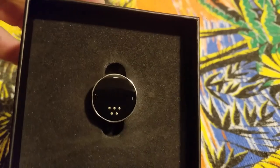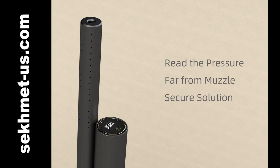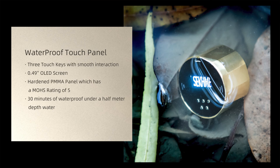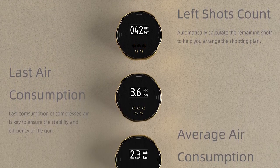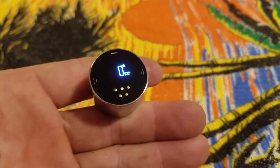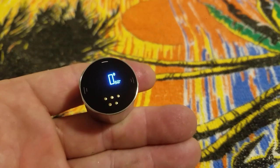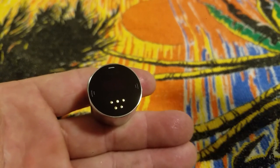All the pros have these on their guns — like I said, they're the gold standard for airgun gauges. This video, real quick, we're going to go through how to program your regulator pressure into your gauge. Once you program your regulator pressure, this gauge will compute your average pressure per shot, shot count, how many shots you've taken, the pressure of your bottle, and how many shots you have left, among other things.